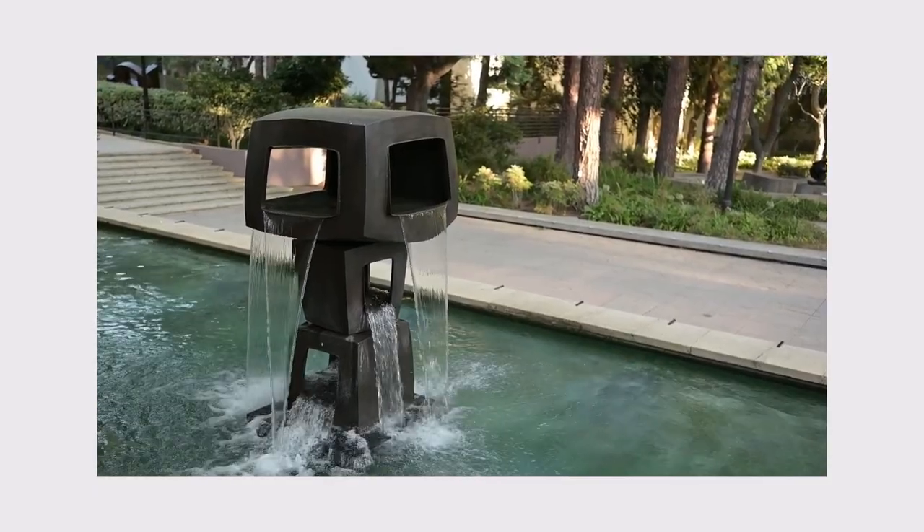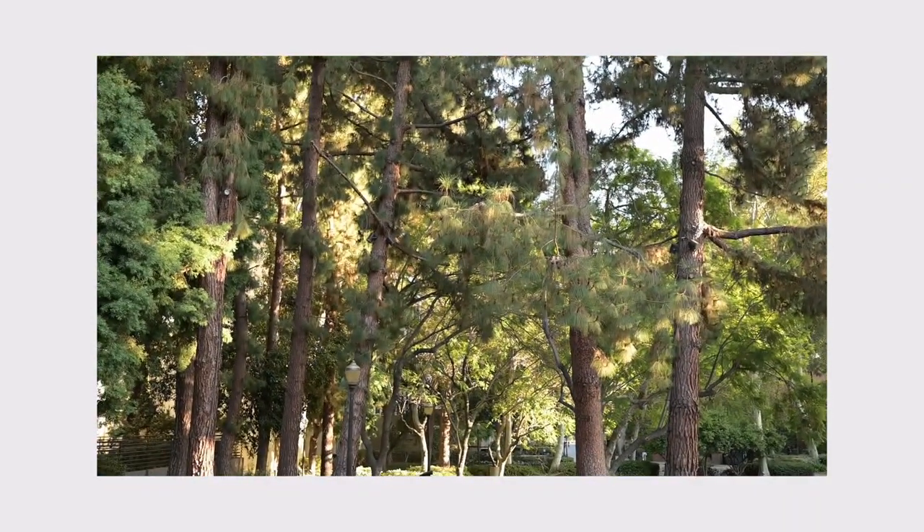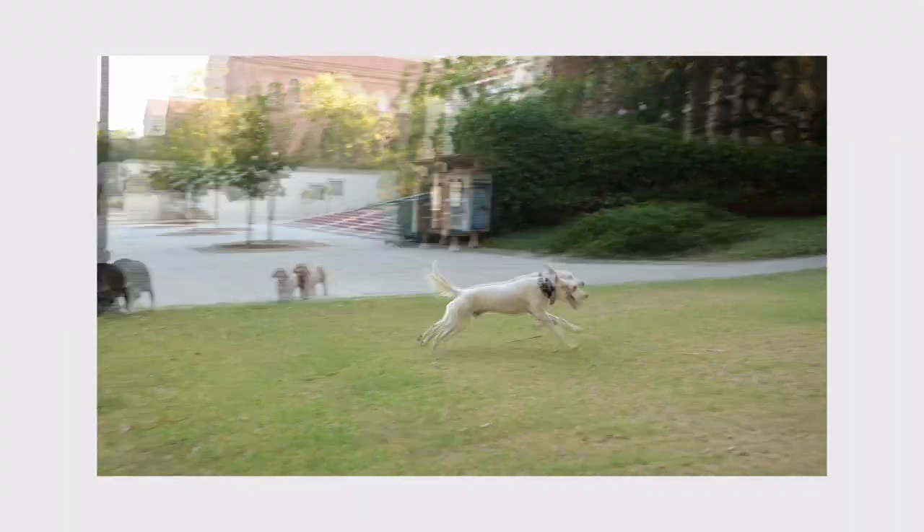The lens also doesn't have image stabilization, which isn't an issue if your camera already has IBIS. The manual focus ring is very smooth, and when you move it, it'll automatically go into focus peaking if you already have that set up.